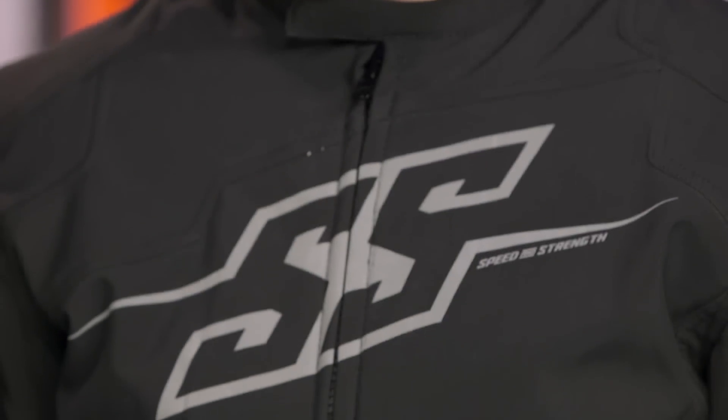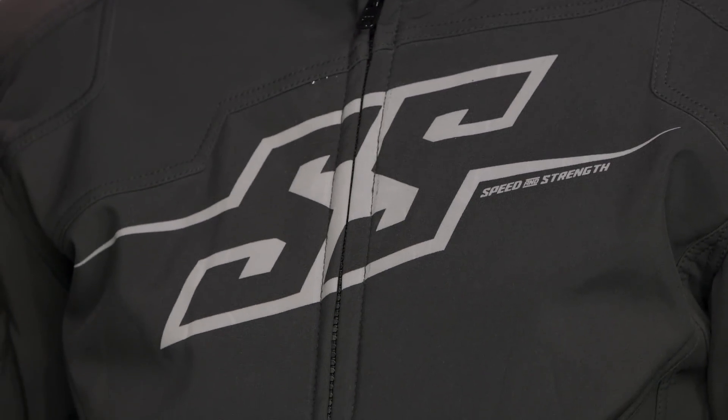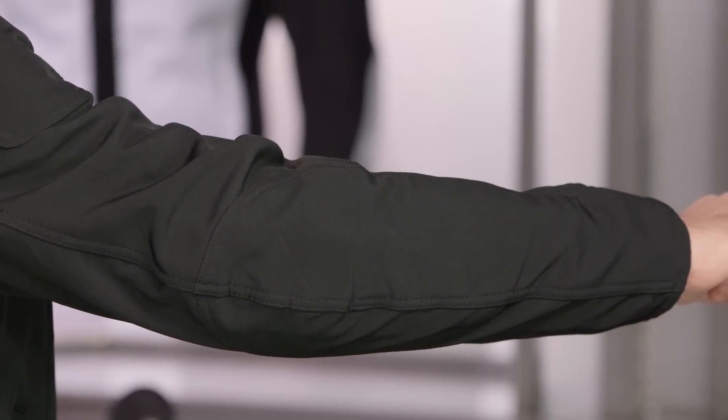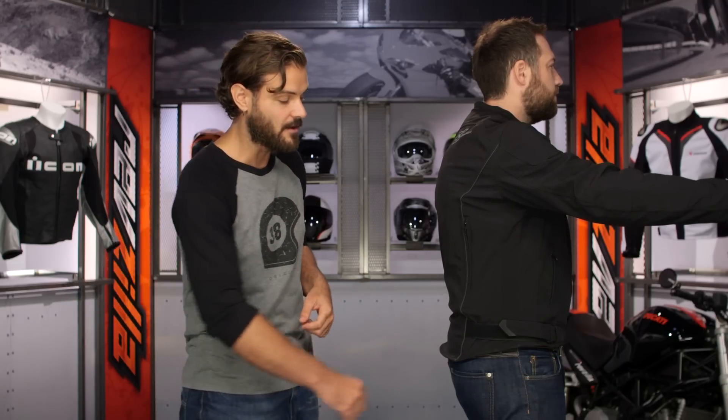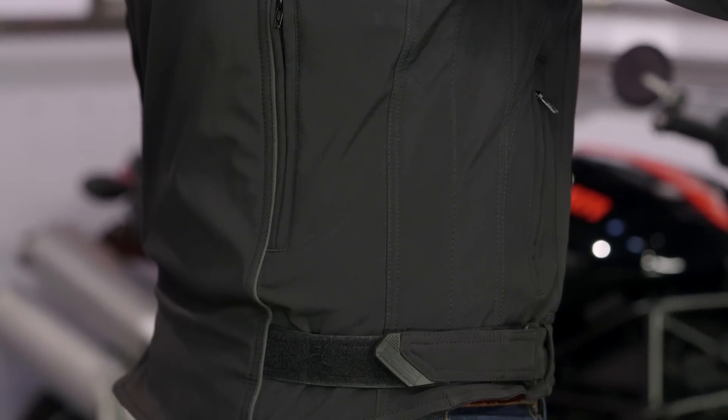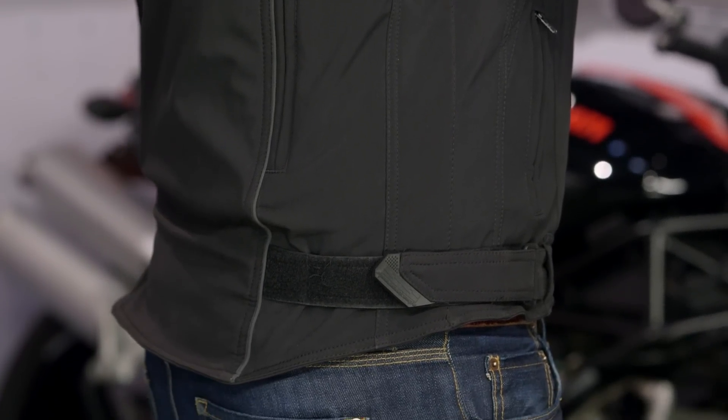YKK zips throughout. The S&S logo on the front has reflectivity baked right into it, and you have some basic hand warmer pockets at the side. There's a very slight pre-curve to the sleeve — not too much — making this usable on a variety of motorcycles, from that V-twin cruiser out to the sport bike. You'll also have a nice ratchet Velcro at the waist to fine-tune the fit, and reflectivity running down the back and on the inside of that exhaust vent.